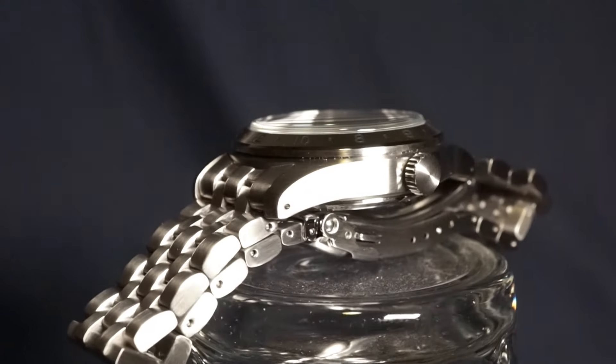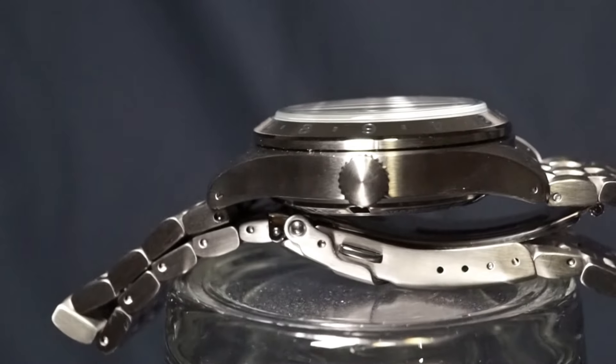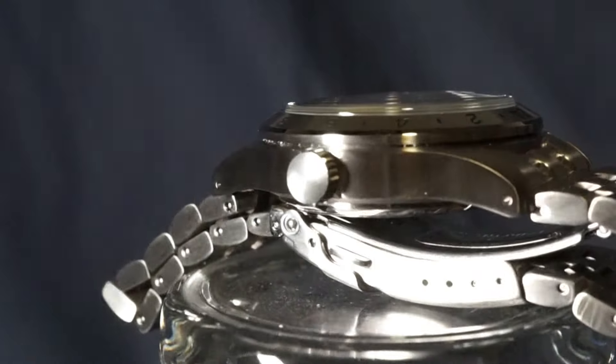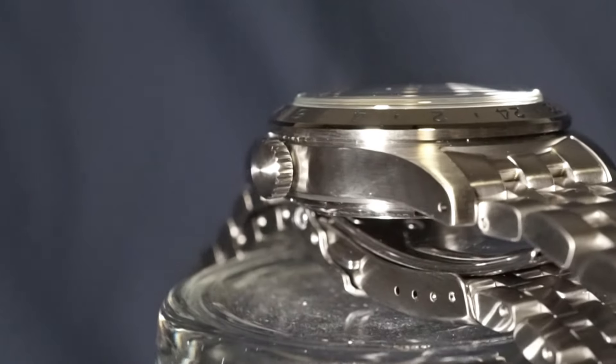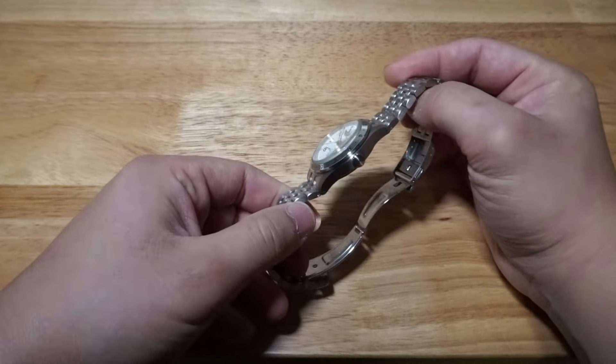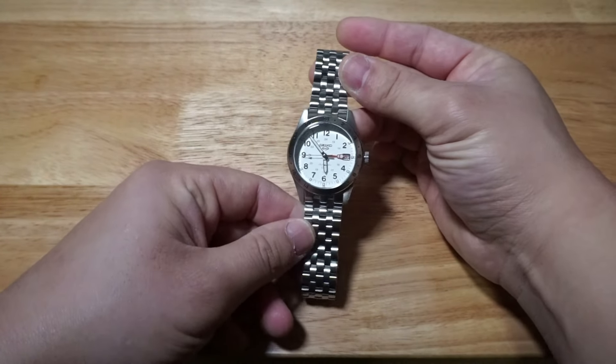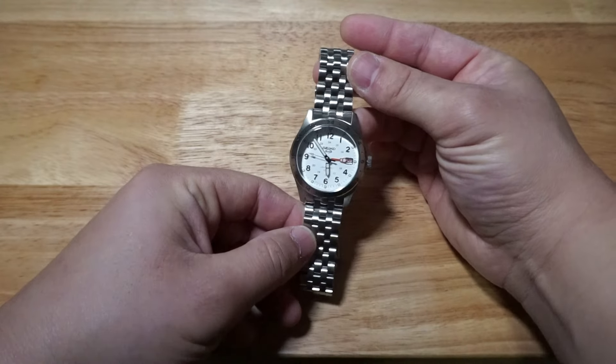The crown is a push-pull crown. There's nothing inherently wrong about that, but some people prefer screw-down crowns because of the emotional sense of security they provide. But a push-pull crown isn't any less capable — in fact it's more ideal, as it takes away any risk of the operator damaging the threads or gasket seal.